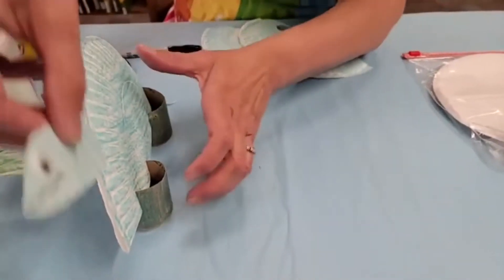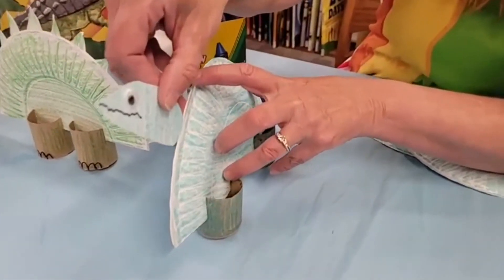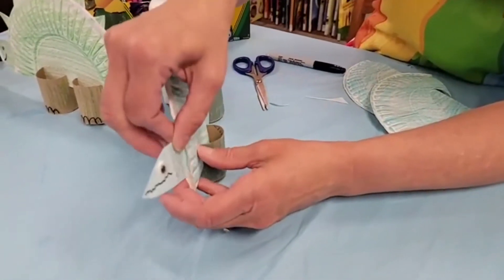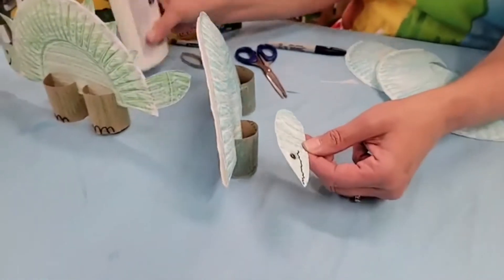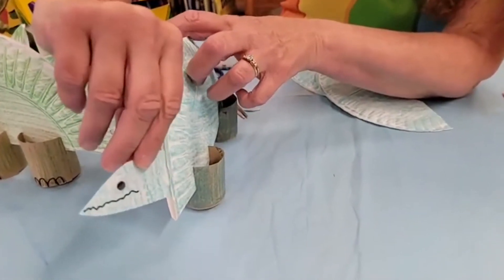Now we've got to decide which part is where his head's going to go. And remember, we didn't glue this totally together, so it should come apart for us a little bit. Probably need a little bit more glue on it so that we can then slide him in. There we go.